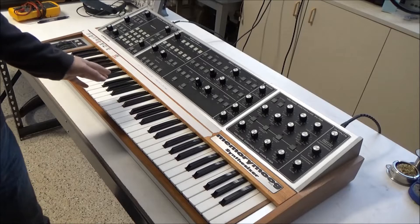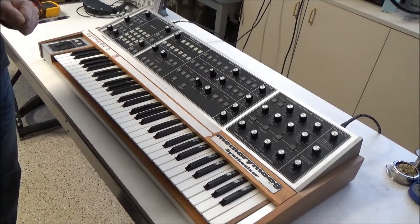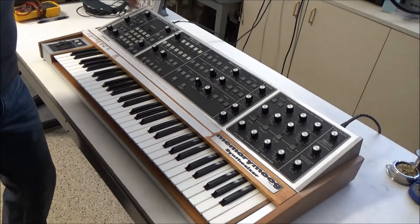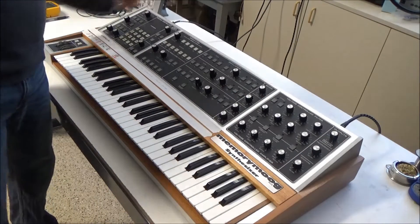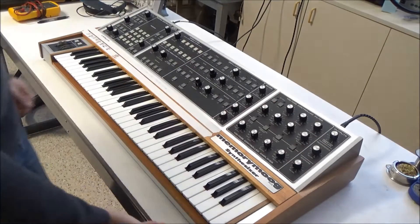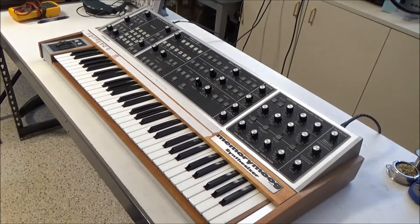I showed how to open a Memory Moog a few videos back in SynthChaser 112, so you might consider watching that video. But to summarize, there are some screws on the bottom along these three edges that you need to remove, and there are three screws on the back panel. Once you remove those, you can lift the shell up and separate it from the bottom panel with the electronics and the keybed.